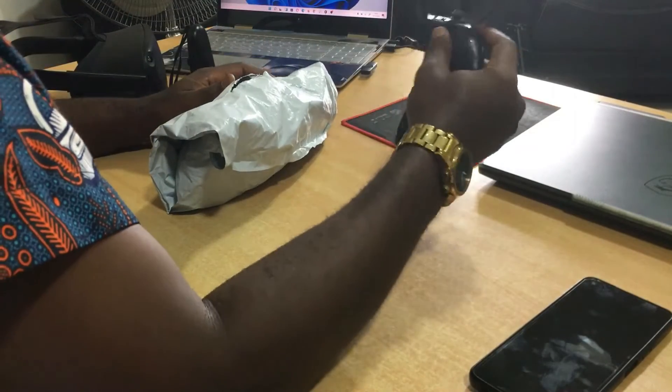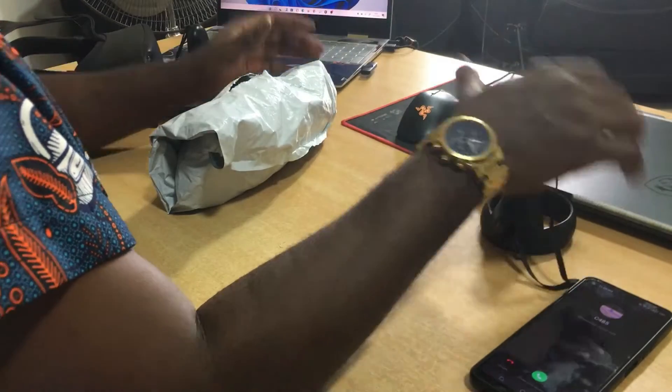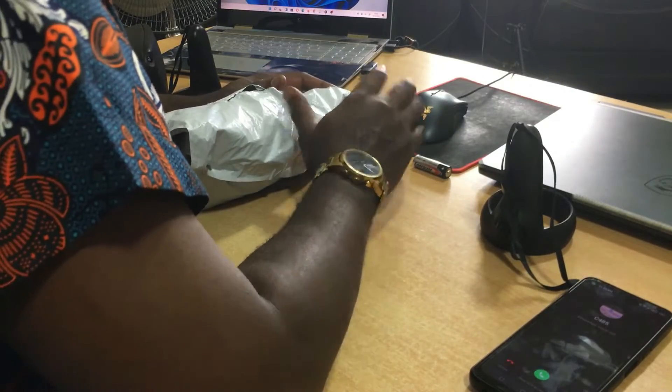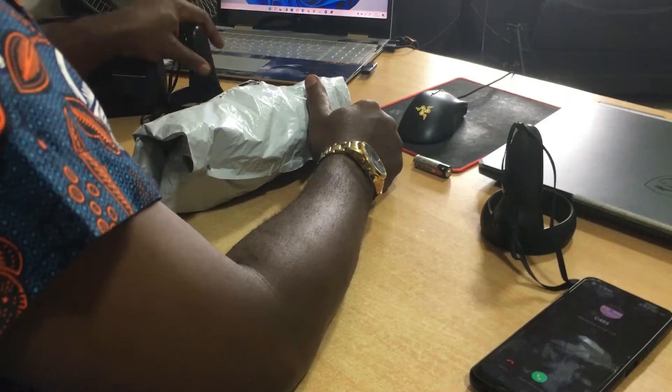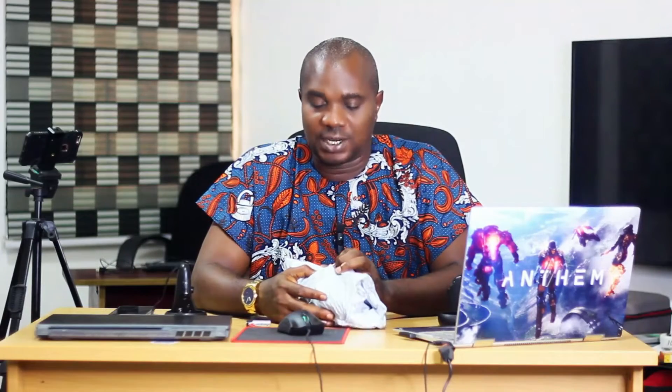In virtual reality on Oculus Quest. This is my right controller — the one that is bad. If I put the battery in now it will start vibrating and it will drain a brand new battery in just one minute. But this left controller is good. What I purchased is the right controller. I looked for it in Computer Village but they didn't have any Oculus Quest controllers there.